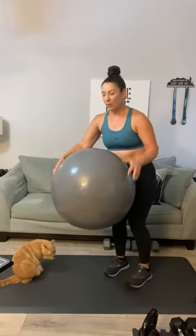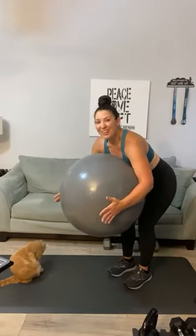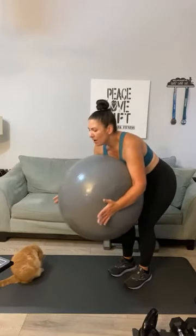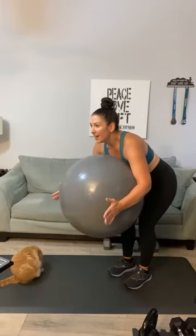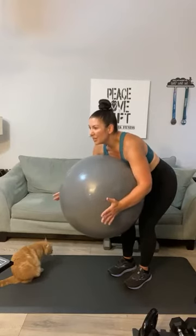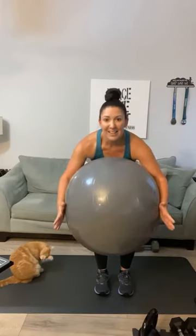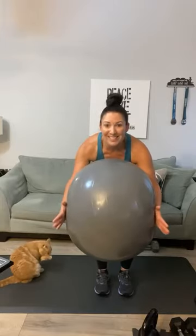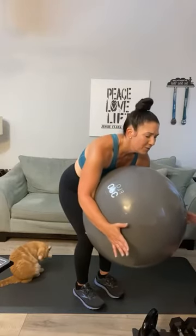Second set of ball squeeze — twenty reps: one, two, three, four, five — keep it under tension — six, seven, eight, nine, ten, Patricia — eleven, twelve, thirteen, fourteen, fifteen — five more — sixteen, seventeen, eighteen, nineteen, twenty. Hold it — hold it — now pulse: one, two, three, four, five, six, seven, eight, nine, ten — nine, eight, seven, six, five, four, three, two, one!